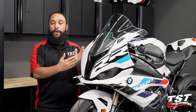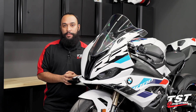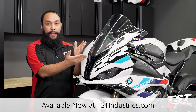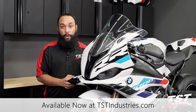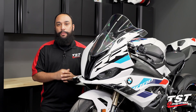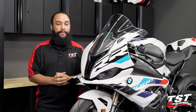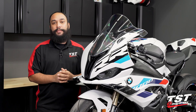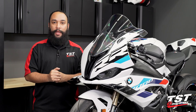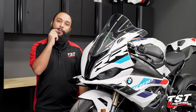If you want to check out either of these products or any other product we have for the 2023 BMW S1000RR, be sure to stop by our website tstindustries.com. The link to this kit can be found in the description below. If you have any questions, comments, or concerns, leave them in the comment field below — we'd love to hear from you. Don't forget to hit that subscribe button and turn the notification bell on to stay up to date. And don't forget to stop by our social media pages: Facebook, Instagram, and Twitter — all username TST Industries. For now, this has been Mark in the TST Garage, and we'll catch you all next time.